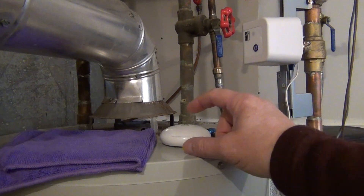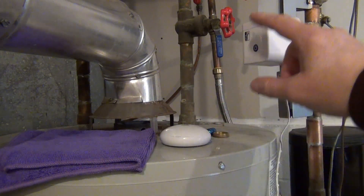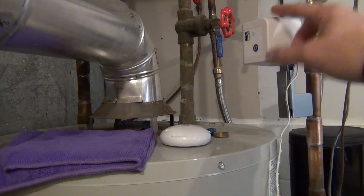The way it works is that when this sensor detects moisture, it sends a signal through SmartThings to shut the valve off. You can have different makes and models of moisture sensors to trigger the shut-off, or you can do it manually.